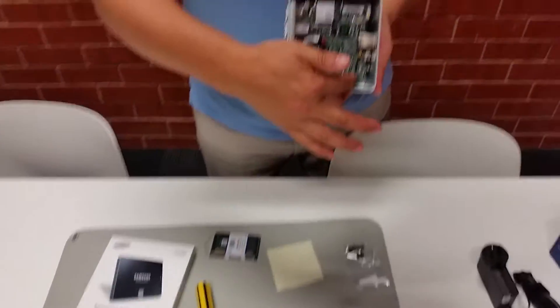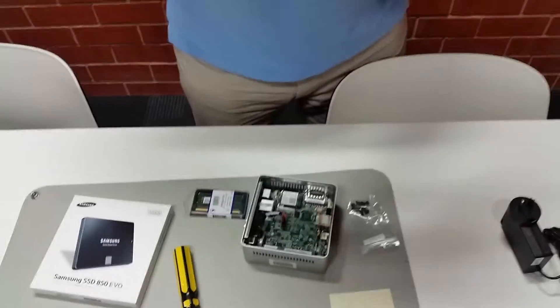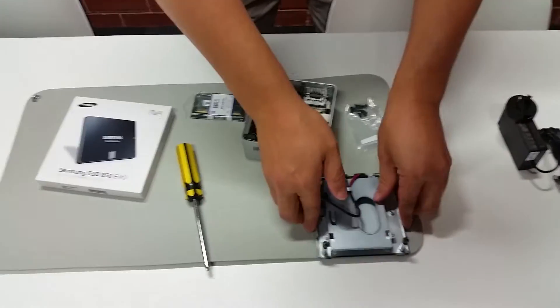On the main case body, this is where the RAM is installed. On the cover — the bottom panel — this is where the hard drive is installed. We'll do the RAM first.